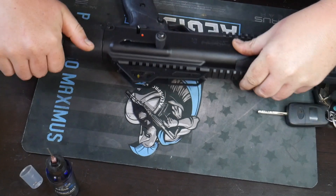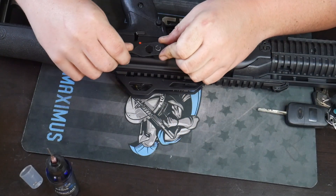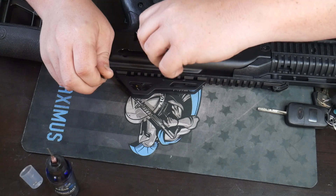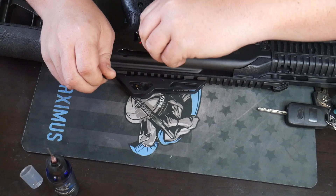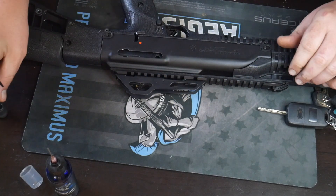So we're going to flip this over to the other side and take your takedown tool. First of all, you're going to unscrew the charging handle — it has a nice little hex key that you can unscrew it. Take that and put it to the side.